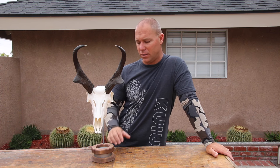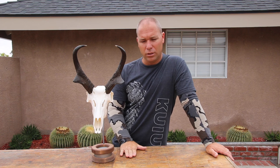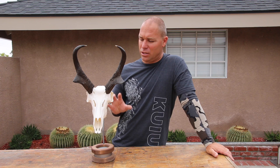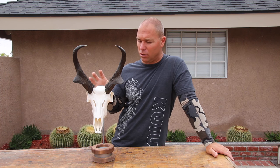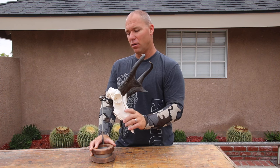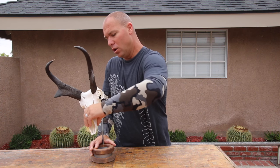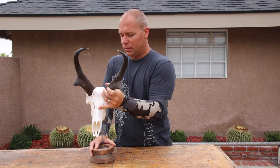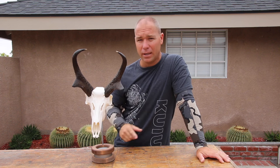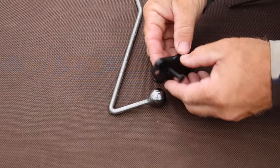I wanted to take a quick minute and show you this bracket today in a few of the different configurations. I also want to make sure you know that I'm not sponsored by or paid by anybody. To me this is just top of the heap when it comes to securing a skull to the wall — it gives you more versatility than literally anything on the market and it's not going anywhere. The other piece for me is I live in an earthquake environment, so if I have a skull that sits on the wall and it's not secure, I always have the opportunity to have it fall off.